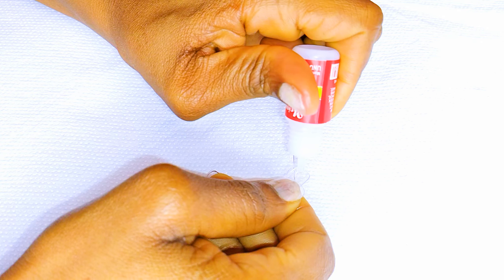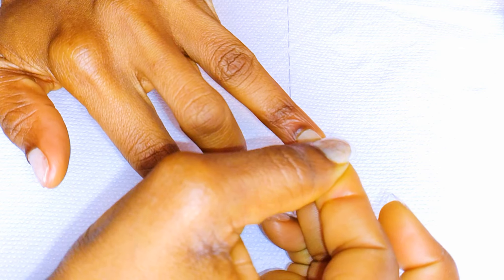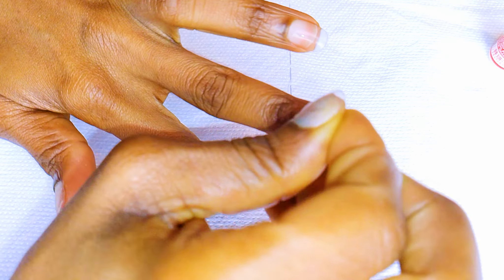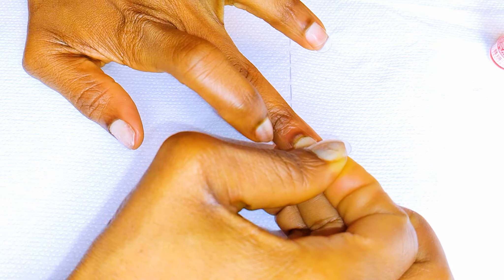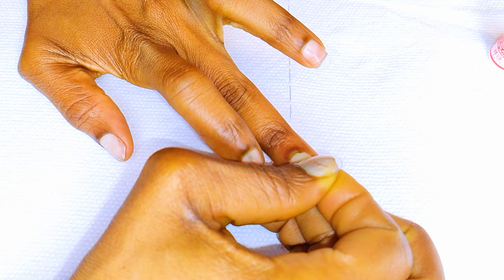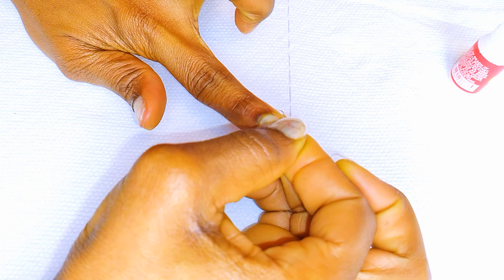Now I'll get my fake nails and come in with a little bit of nail glue. I'll go ahead and stick them onto my nails. I'll push it into the cuticle area to give it that very natural look. As you can see, the fake nails are super short, which is very ideal for those who don't want long nails or those who work in a professional setting.